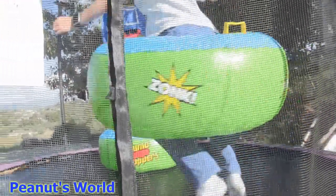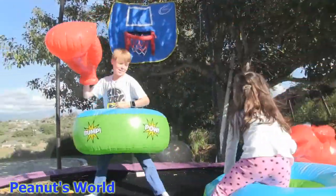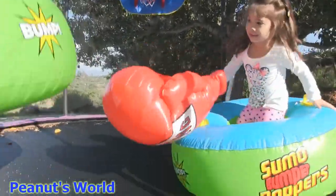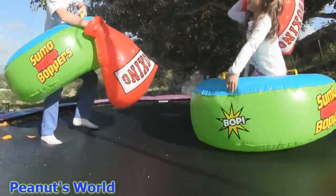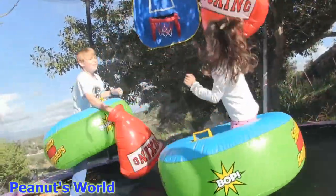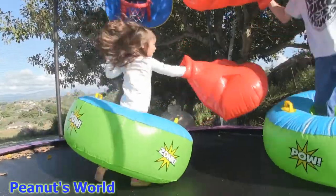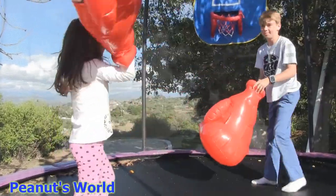Now we have the bumping walkers. We've got the boxing gloves and the bumping walkers. Oh my gosh, so amazing. Are you ready to fight? Yeah.